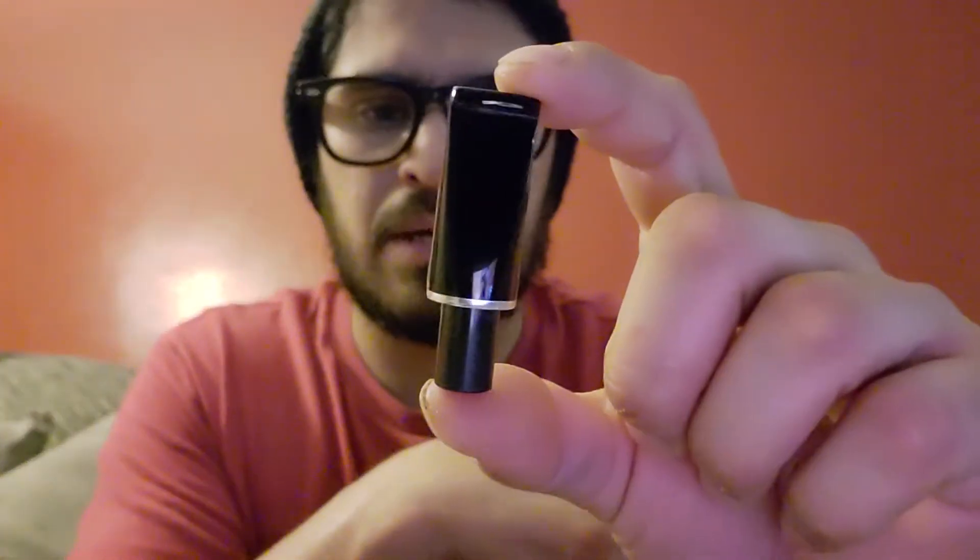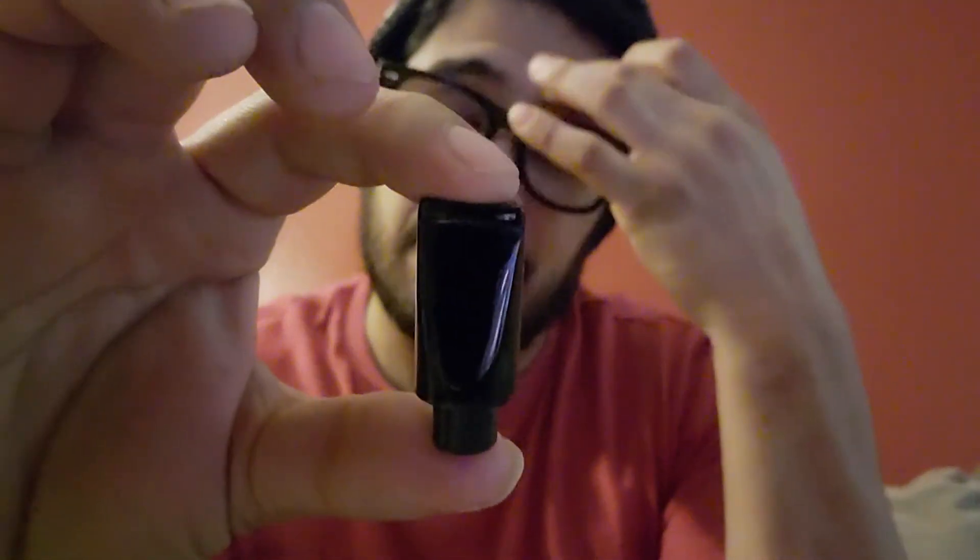I have yet to try any of these out. I got them today in the mail — thanks, Chris, for sending them out rather quickly. The big one is $18 and the little one is $15.